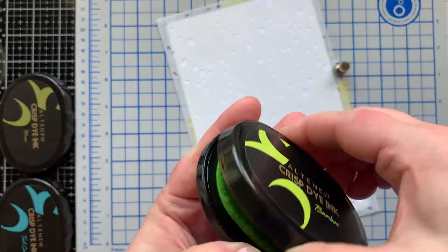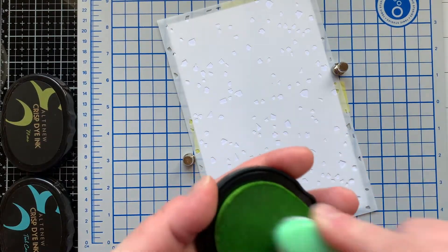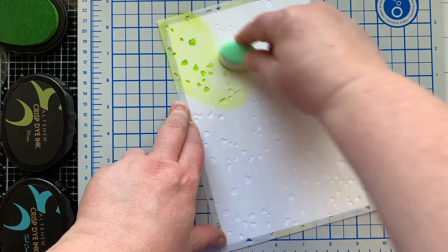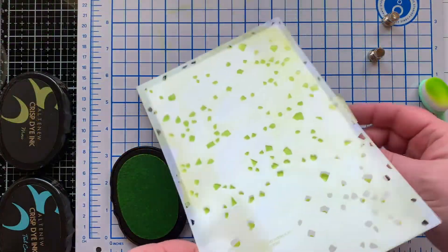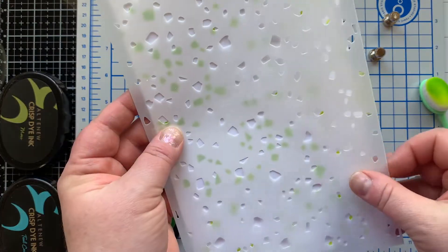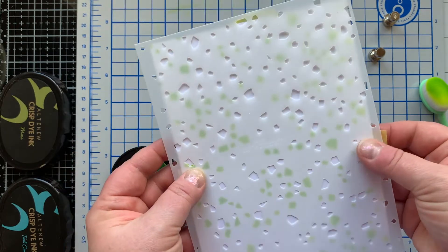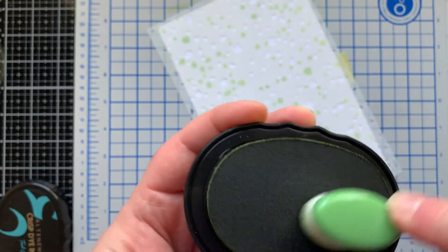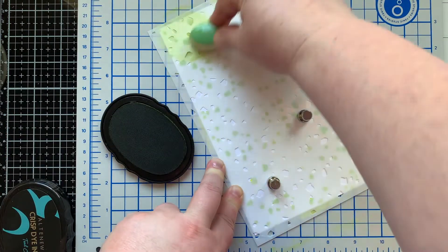I'm starting with stencil A. I've taped it to the back of a piece of cardstock that measures eight and a half by five and a half, and then I'm going to use three different colors of ink and stencil over this using a blending brush. I'm using a light green first, and you can see what just one stenciling with stencil A looks like. Then I'm trying to line up stencil B, because when the stencils are lined up none of the images should overlap, but if they touch a little bit it's not that big of a deal.